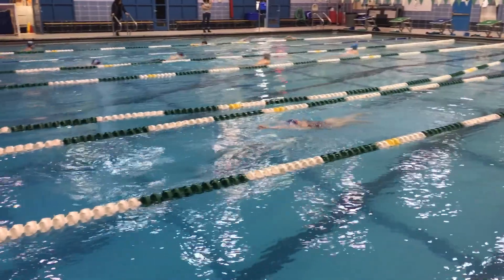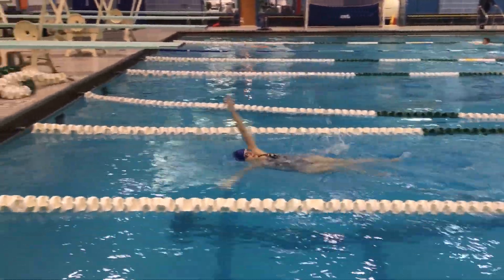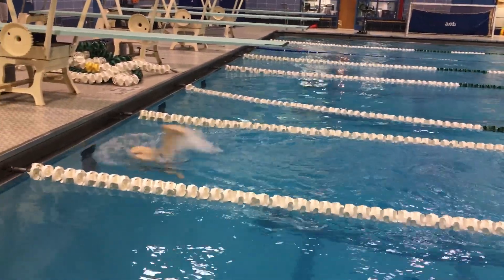After a few practices on the rope, you can move to the wall. This is a tough turn to master. Practice and give it time. If you nail the crossover turn, it will pay off big time in your races.